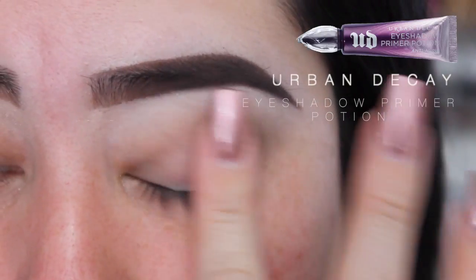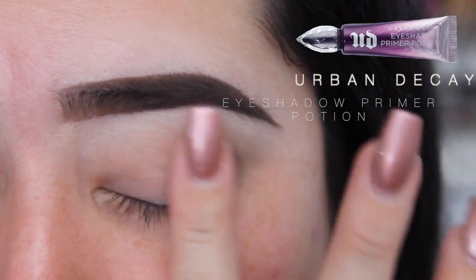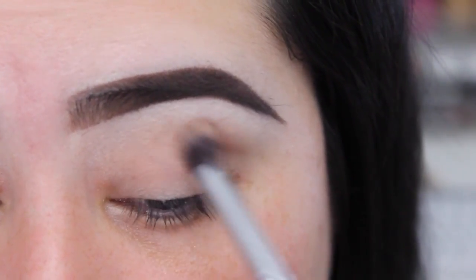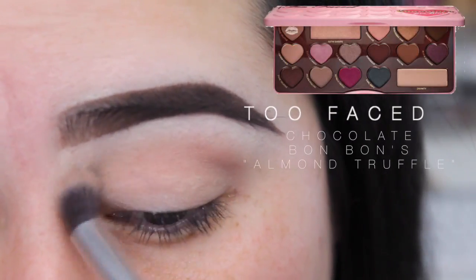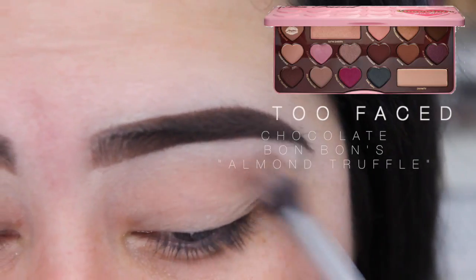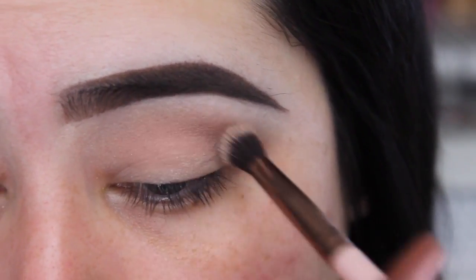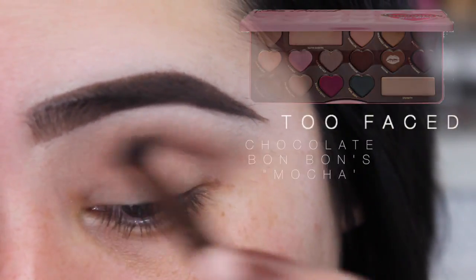I'm gonna go ahead and prime my eyelids with the Urban Decay Eyeshadow Primer Potion and then just blend that out with my finger. After applying that, I'm gonna grab a blending brush and with my Too Faced Chocolate Bonbons palette, I'm gonna go with the color Almond Truffle and add that to my crease. Then with the same palette I'm gonna go ahead and grab Mocha and also add it to my crease.